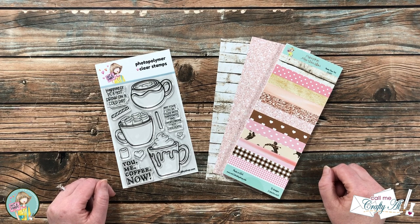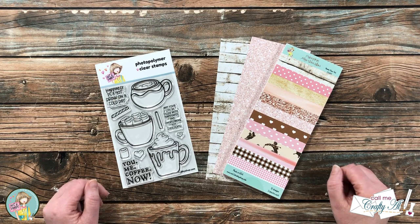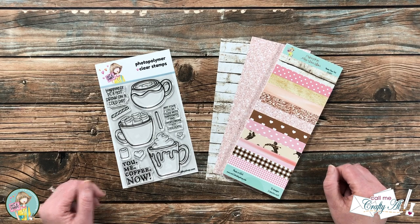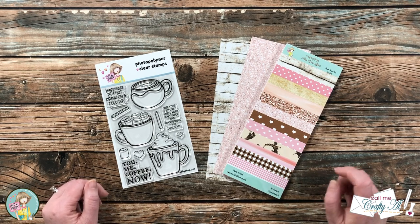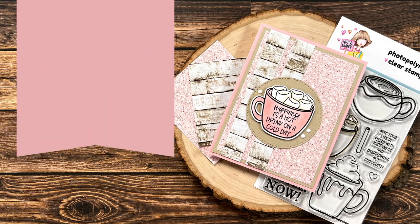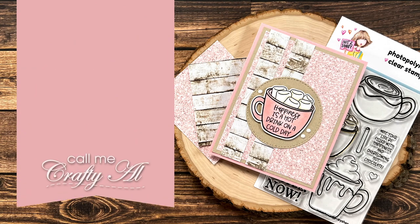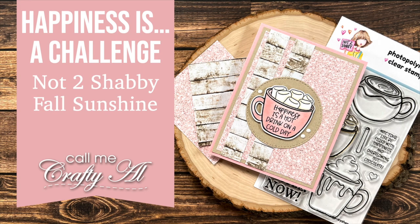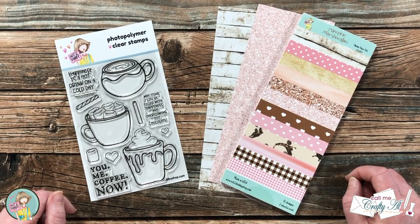Hello crafty friends, it's Alicia aka Crafty Owl here with the project for Not Too Shabby. In today's video I'm going to be creating a card for their August mood board challenge. I hope you'll stick around to see what I'm going to create and find out how you can participate and be entered to win a gift certificate.